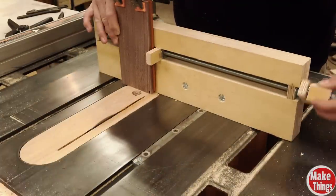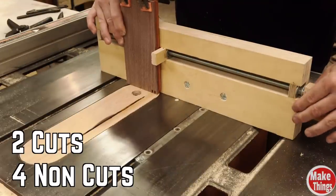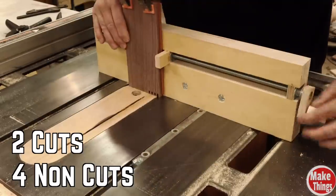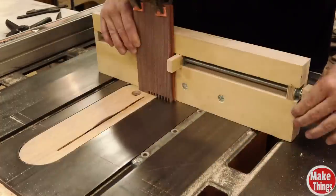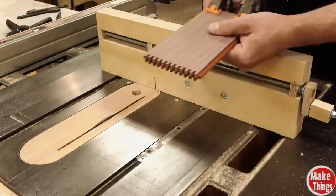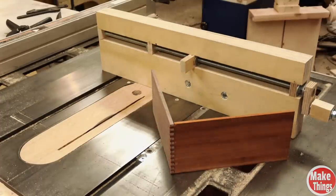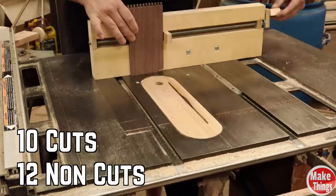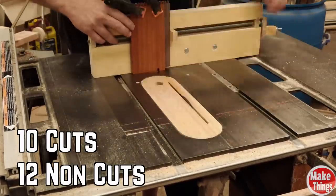From here it really is a numbers game. For every group of cuts you make, you'll add your cutting rotations plus two. Since I'm rotating twice, I'll make two cuts and then add four non-cut rotations — two cuts, four non-cut rotations. In my next example, I'm rotating the crank ten times. This means I'll make ten cuts, rotate twelve times without cutting, ten cuts, rotate twelve times without cutting, and so on until it's finished.